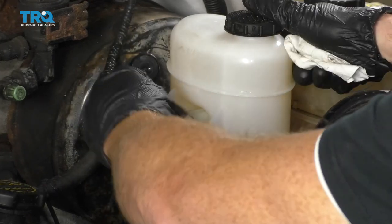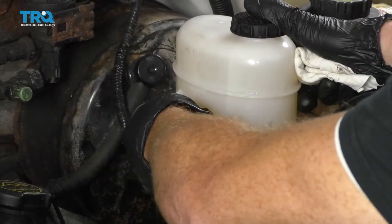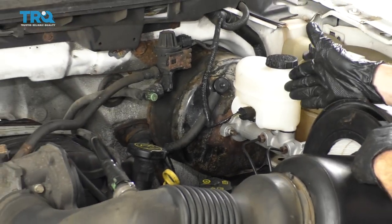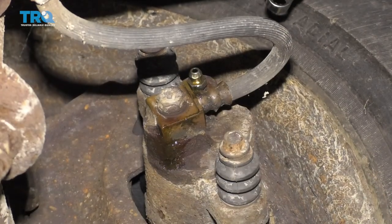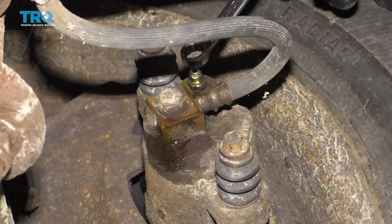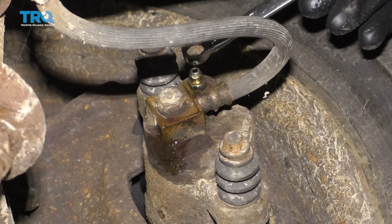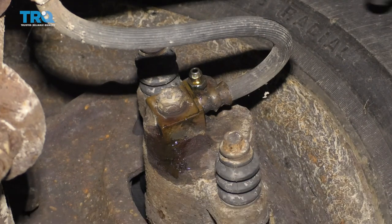Now reconnect the level sensor — make sure it's secure and won't come free. At this point, we need to start bleeding the brakes, beginning on the right rear. We've made our way under the vehicle — there's the bleeder screw. Before opening it up, have the person up top pump up the brakes so they're nice and firm. Open the bleeder slowly so fluid trickles out into the collection bucket.